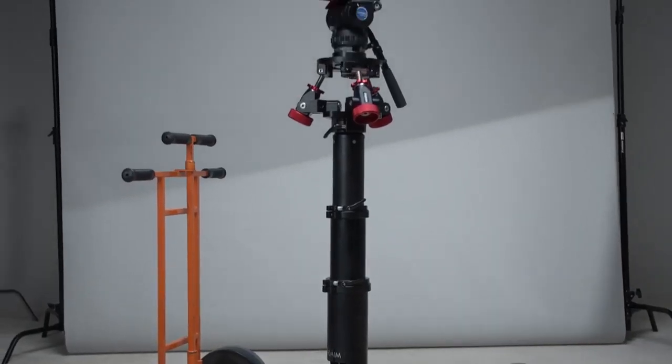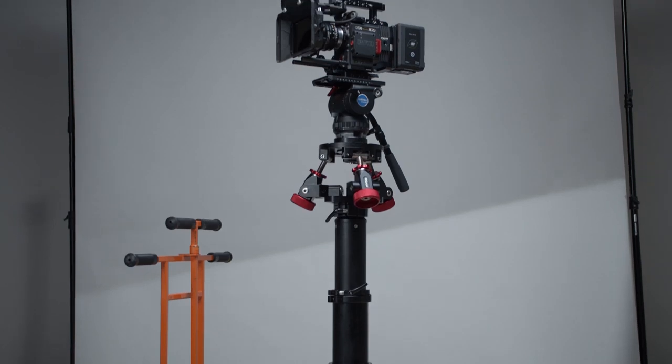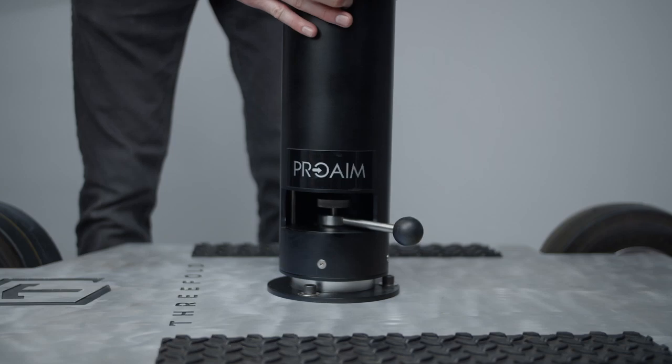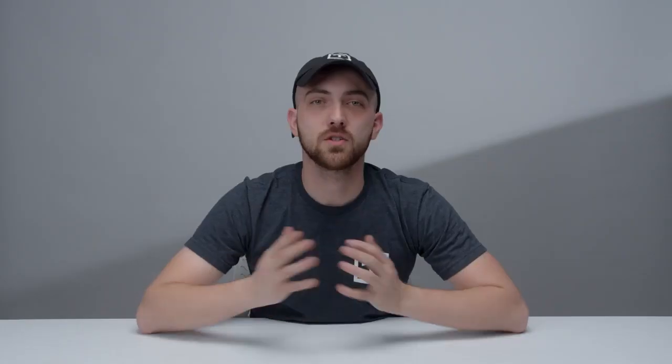Overall, the ProAIM Bold Telescopic Bazooka and three-way leveler has made shooting with our dolly and jib a much easier and safer way of getting dynamic moving shots. How's your dolly set up? We'd love to hear your thoughts in the comments below. We hope you enjoyed this video and we'll see you next time.